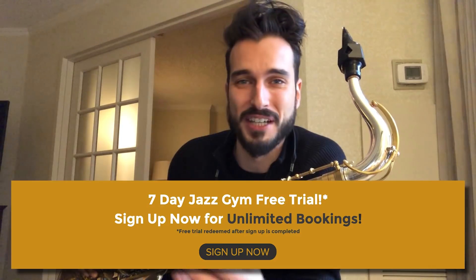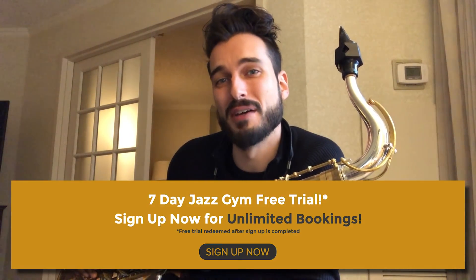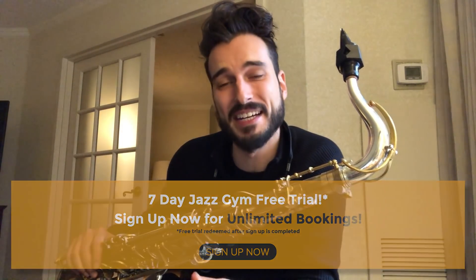Jaden Clark is one of our Jazz Gym trainers. If you haven't checked out the Jazz Gym, make sure to do that. It's a really great program for live coaching sessions every day. But today, Jaden's going to get into some really great arpeggio exercises that I think you guys will really dig.